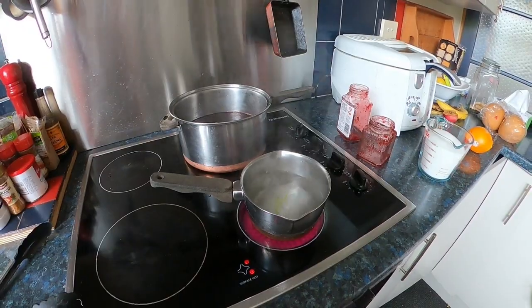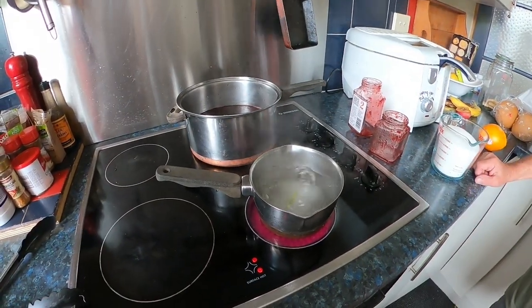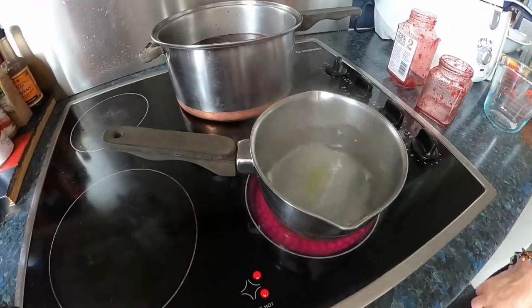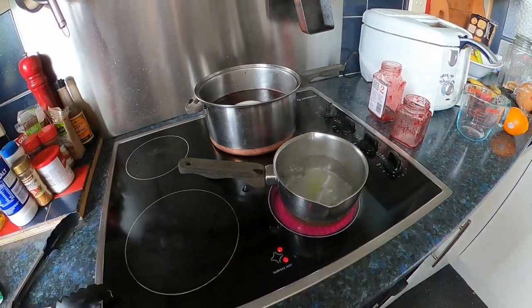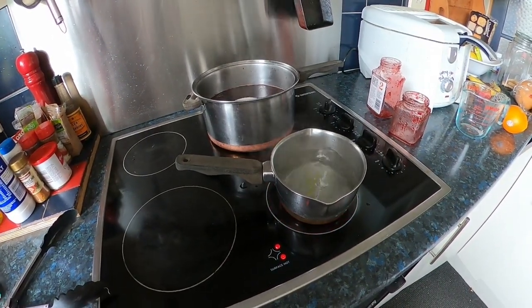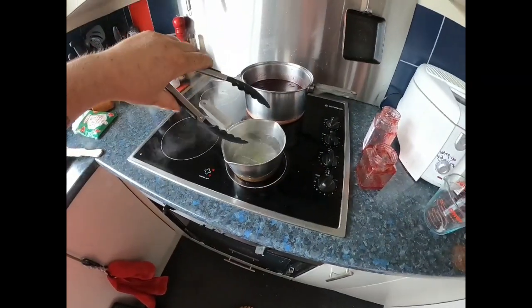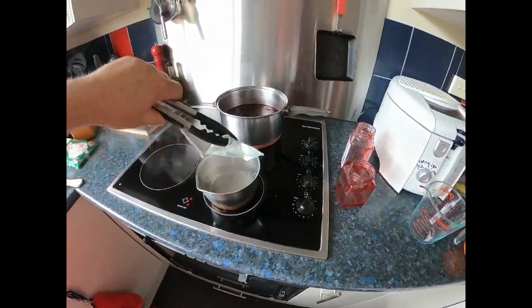Okay guys, we've got the pack on the stove, brought it to the boil. We want to sit it in there for about five to ten minutes until the pack goes back to liquid form. After it's gone to liquid form, we want to sit it out on a bench for about ten to fifteen minutes.